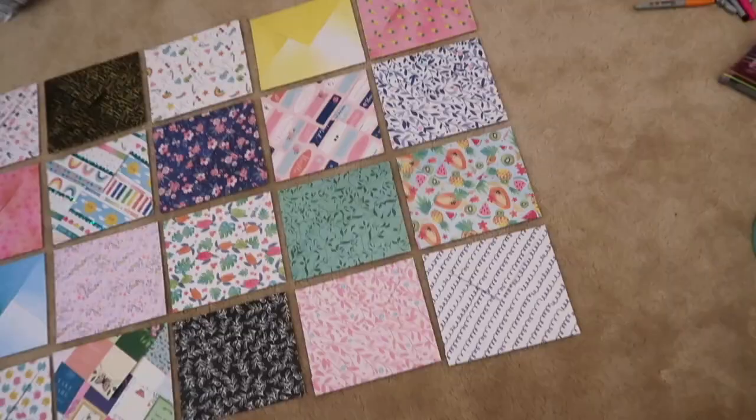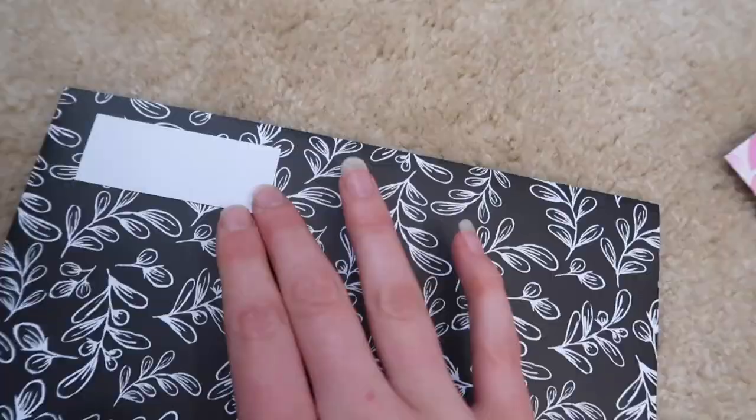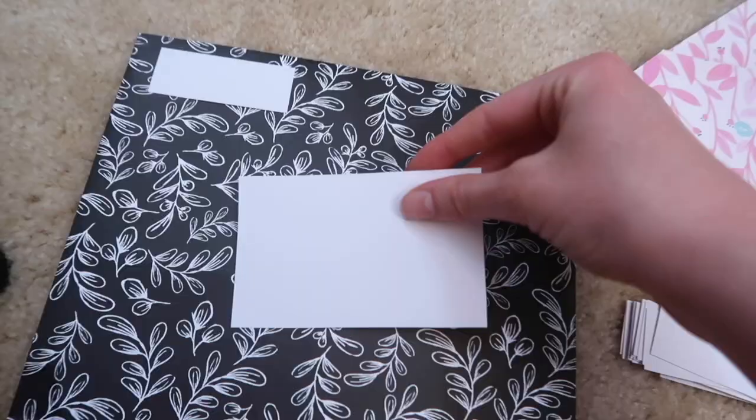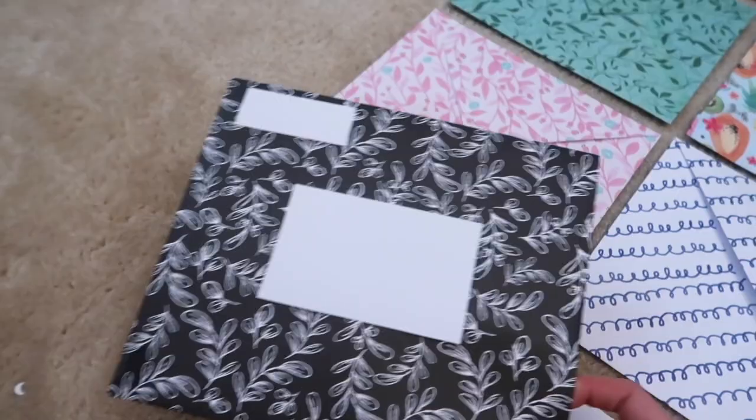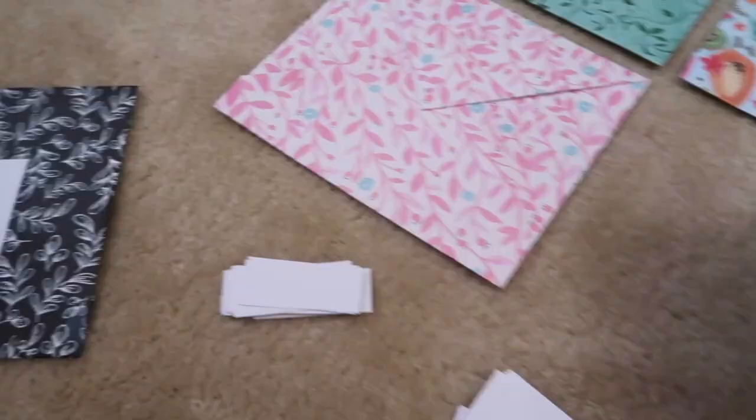I went ahead and cut up these scraps of paper — measured them out — and they're going to go on the front of each envelope as an address label. This will go here, and then the stamp will go in the top right corner. I'm going to do these for all of them just to be consistent and make it easier for the mail carrier to read. I want to apologize in advance to all of my friends I'm sending these to because it's long overdue — I've been spending a long time making this and I don't even remember all the clips I filmed because it's been about a month.